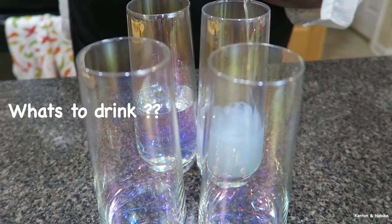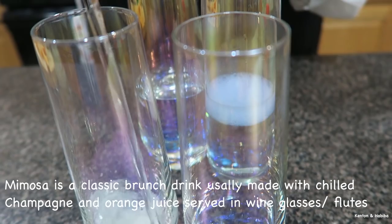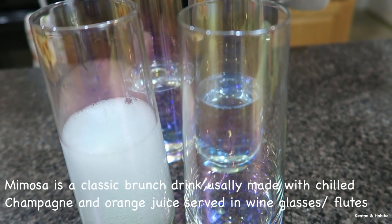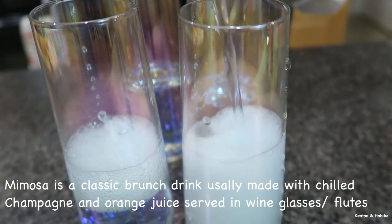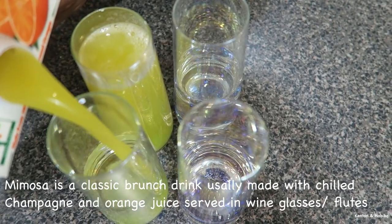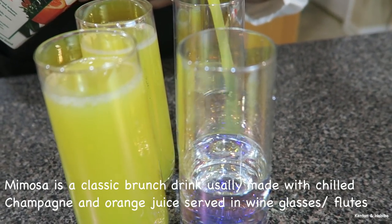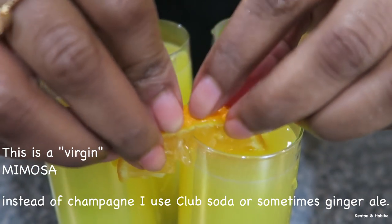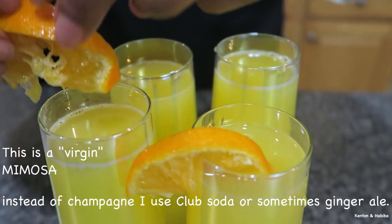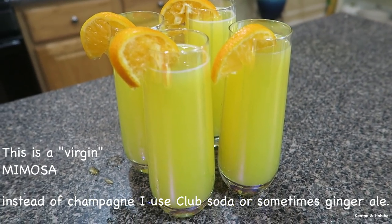The last thing we're going to make is some virgin mimosas. Take some club soda for the fizz and add some orange juice. And there is your mimosa. The mimosas are ready.